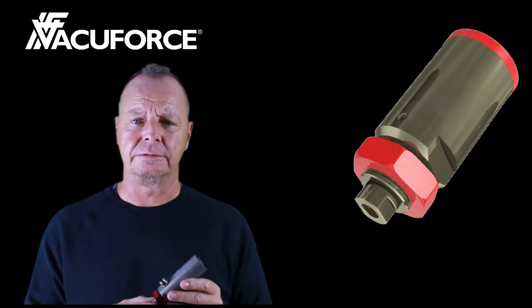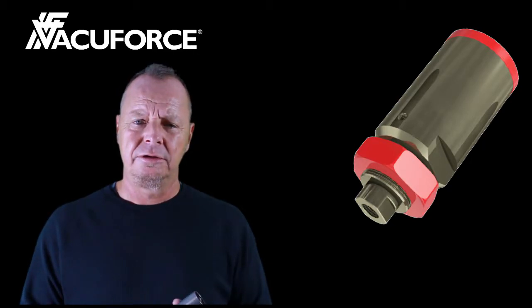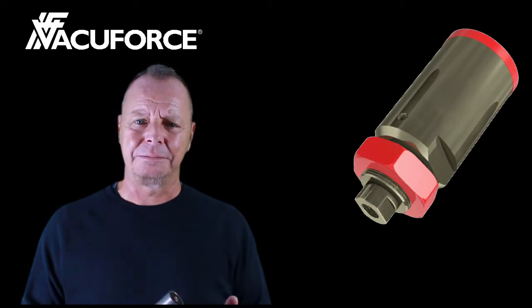This is a demonstration of the VacuForce vacuum cylinder. This product has been developed to eliminate the need for a Z-axis in automated pick-and-place machinery.